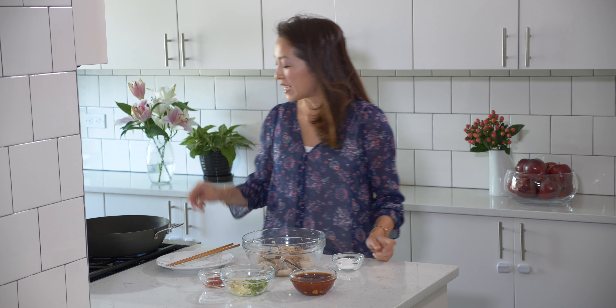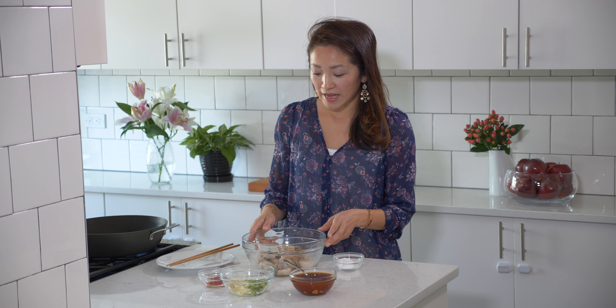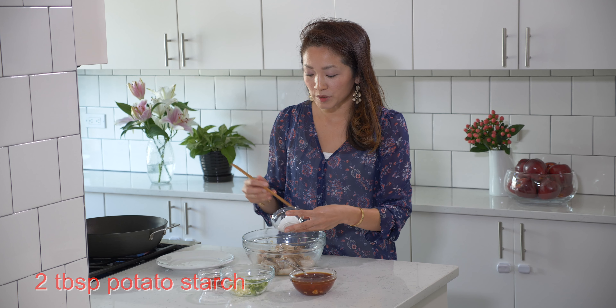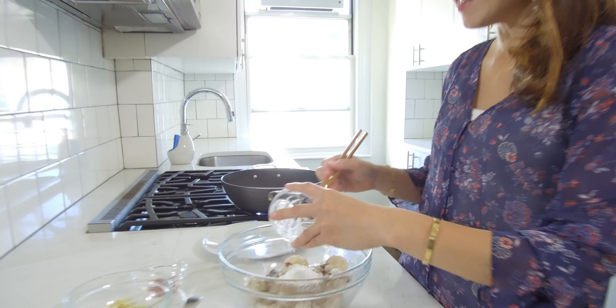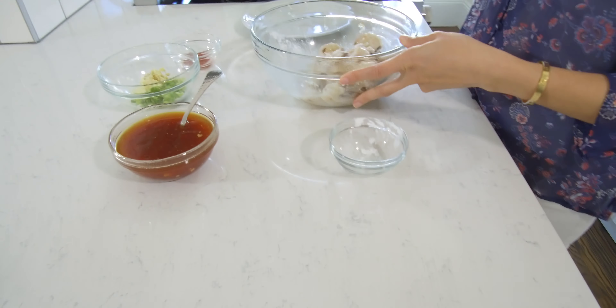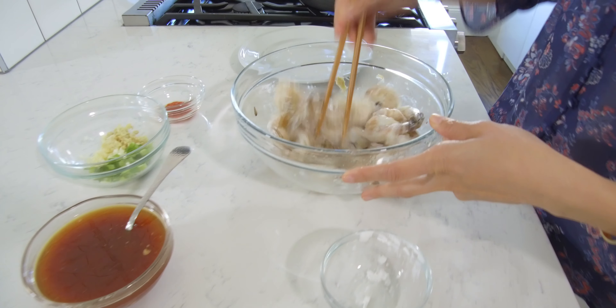I've already added three tablespoons of canola oil into this pan and this is going on medium-high heat right now. Into the shrimp mixture where I added the sake and grated ginger earlier, I'm going to add two tablespoons of the potato starch — this is just going to help thicken the whole dish. I'm going to toss it around so that it's evenly coated.